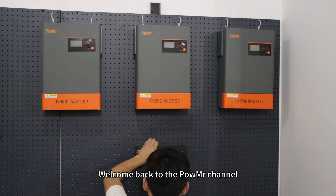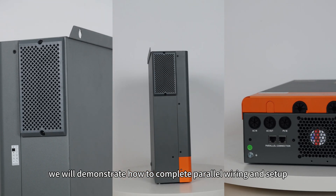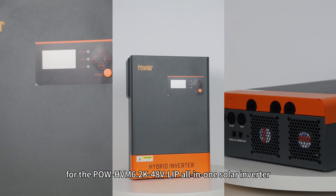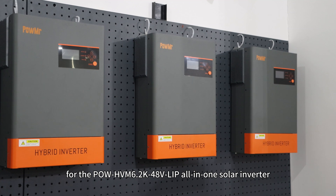Welcome back to PolMister channel. In this video, we will demonstrate how to complete the power wiring and setup for the PolHVN 6.2K 48V LIP on a solar inverter.